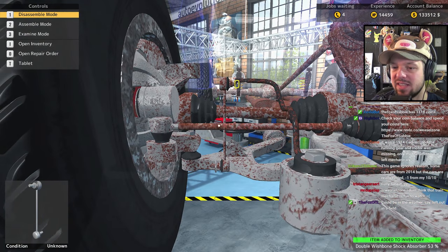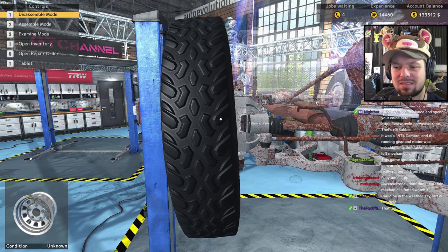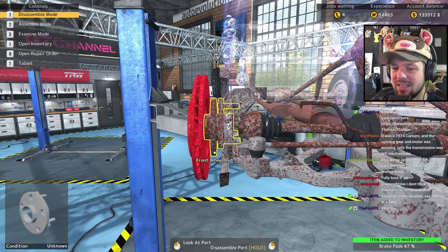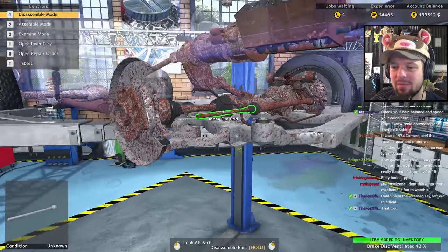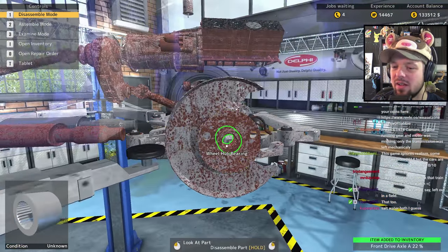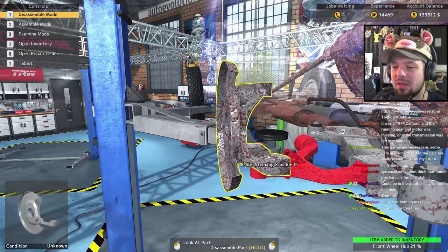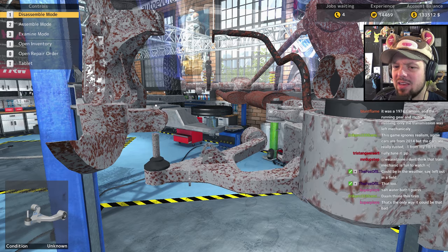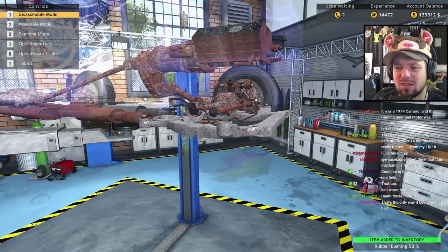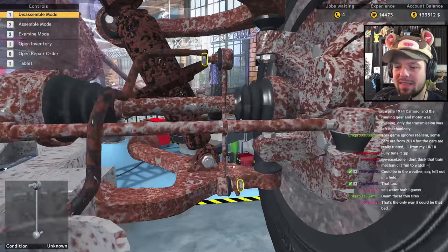Oh yeah, the rims — look at these thin tires. You can't have a monster truck with tires that thin, they've gotta be wider. It would be nice if Car Mechanic Simulator evolved its tuning to the point where you can actually put pieces on that even the developers didn't intend — like forcing non-standard parts, because that's what you can do with real cars. But that's out of scope — at that point you're more of a tuner than a mechanic.